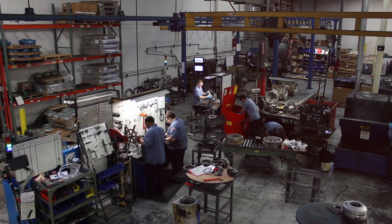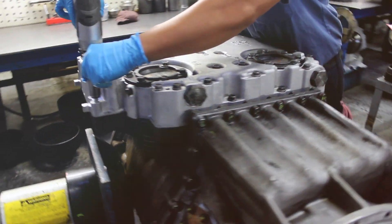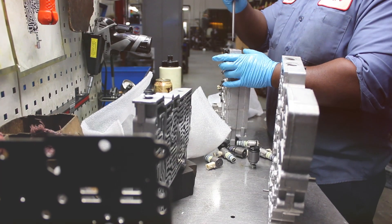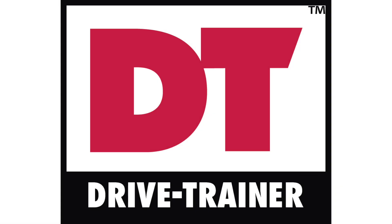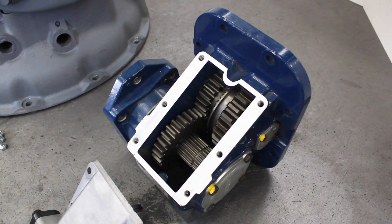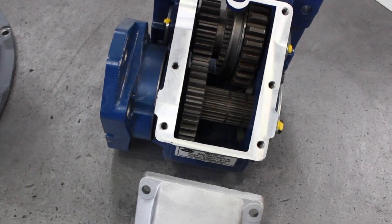Today, on DriveTrainer, we will be demonstrating how to install a 6- or 8-volt power takeoff on a remanufactured Eaton transmission. When you are installing a new or used power takeoff on a remanufactured transmission, you must perform these steps in order to maintain your warranty.